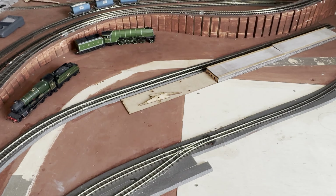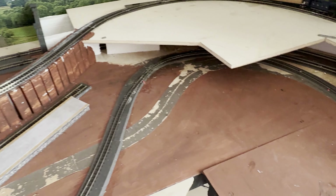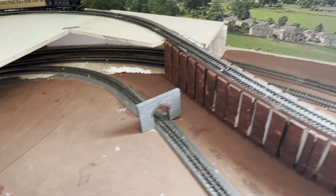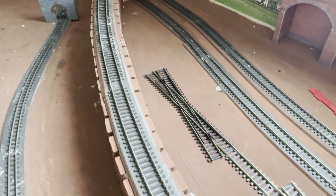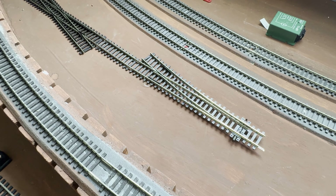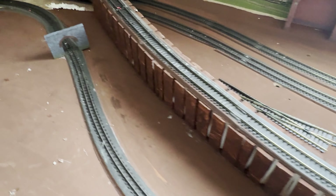So how do we make this more interesting? I've got the standard loop and then it comes off to a platform that goes to a dead end. The idea is to extend the platform line out and connect it to the main line through a right-hand point and a crossing.